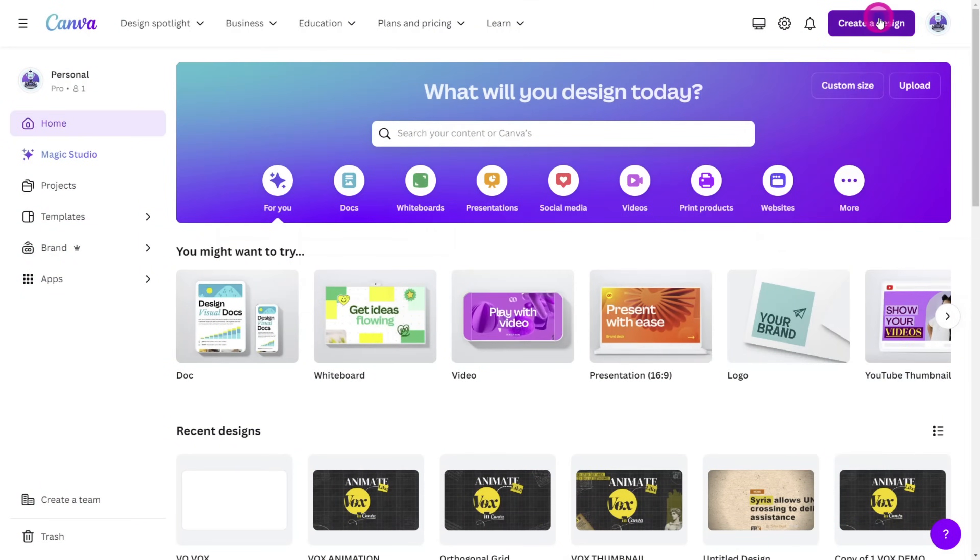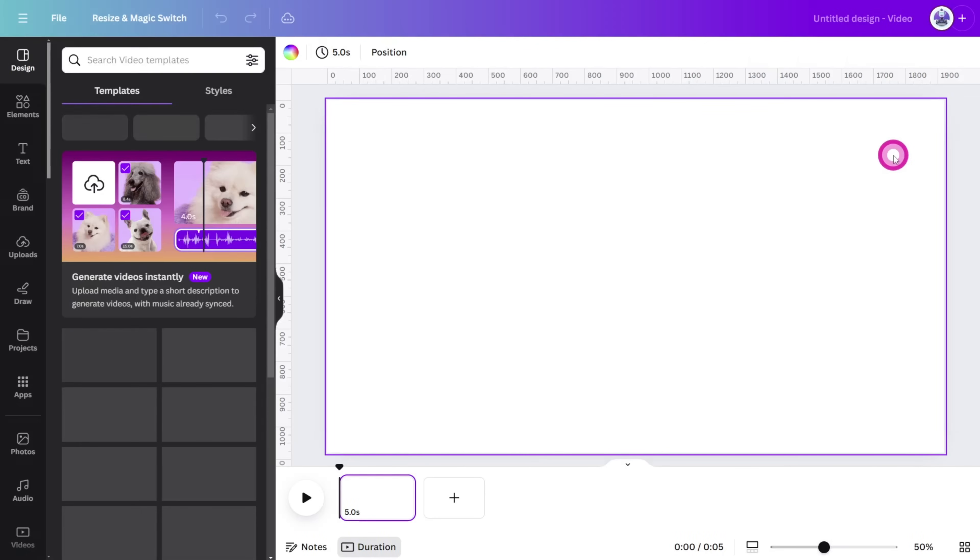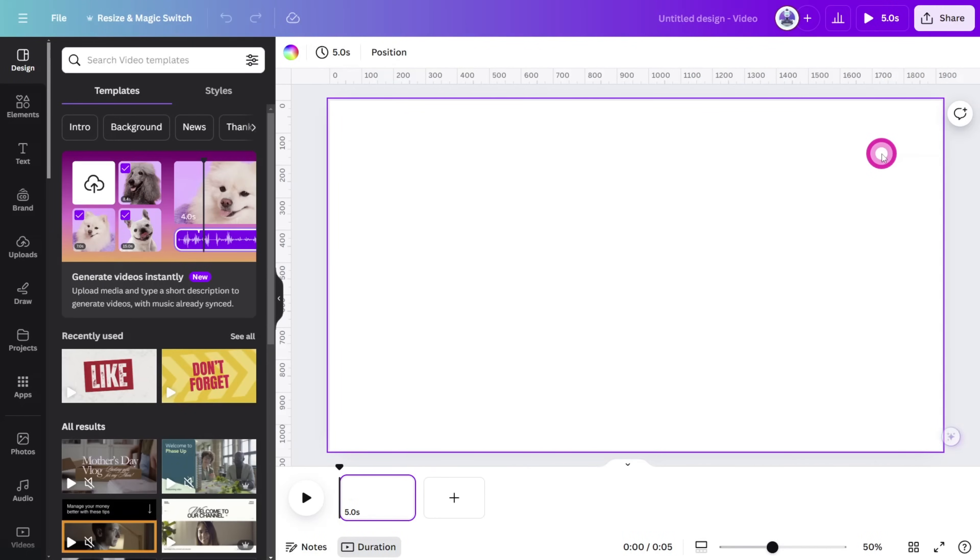Let's get straight into it. Open Canva and create a new design. I'm using a 16x9 video crop, but you can follow along in whatever dimensions suit your project. Let's start with the opening title.